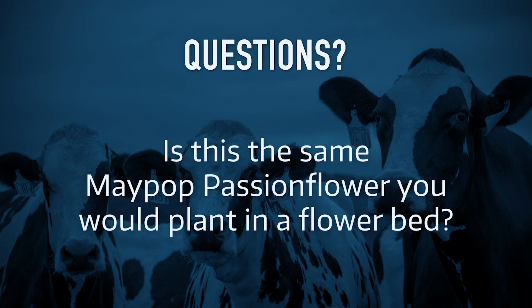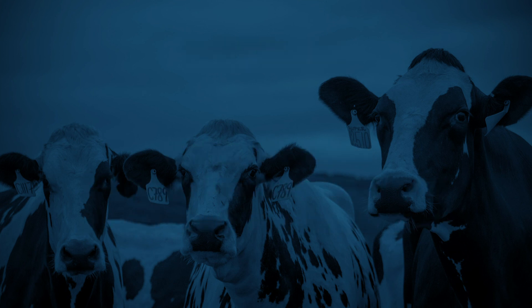Is maypop passionflower in pastures the same plant as the ones you plant in flower beds? Yes, for the most part. Most of our ornamentals are Passiflora incarnata, just like the ones we have in pastures. Usually they've been bred for showier flowers or higher fruit production, and those don't tend to become as weedy — we've kind of bred a little bit of a fitness penalty into them. From what I've seen, the ornamental ones tend to stay in place, but it is the same type of plant.